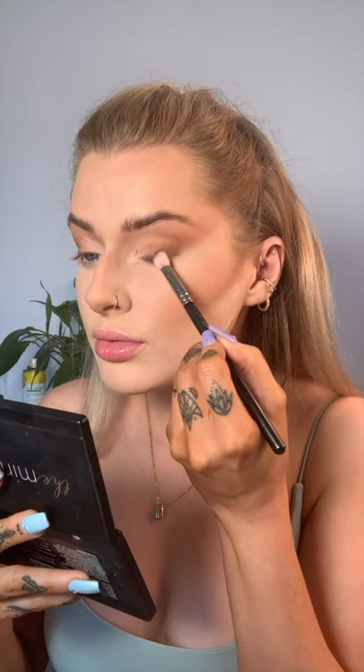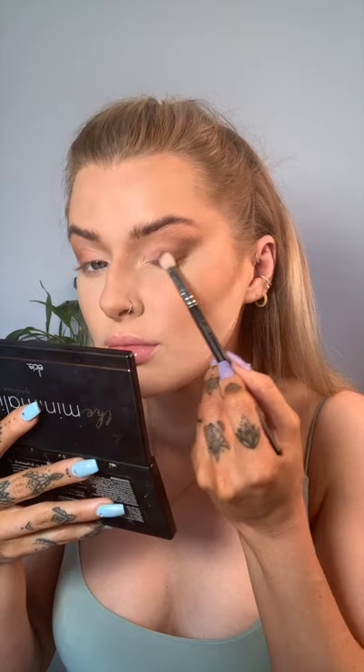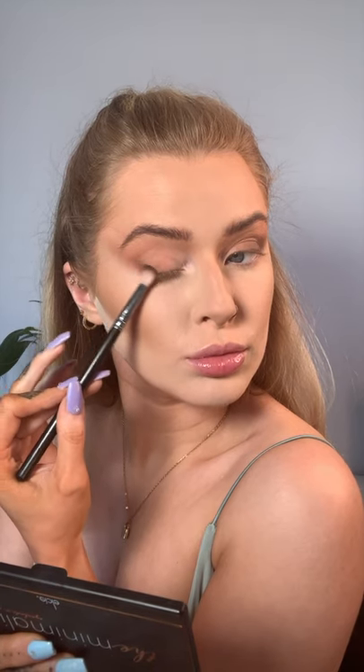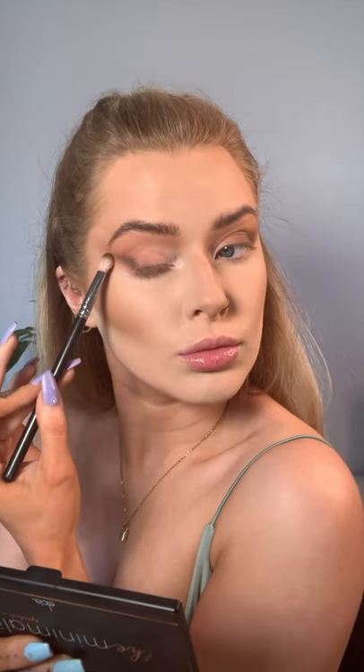Now I'm going back into the palette, taking the darker brown shade, and I'm just going to use a smaller brush to do the exact same motion — taking it out in that winged-out motion. I really just want to intensify it, make it darker, make it smokier. I'm not bringing that across the lid again because I want to keep that first shade and maintain that cat eye type of shape we've formed.